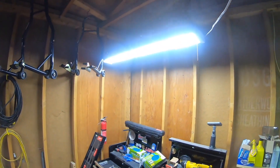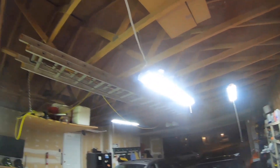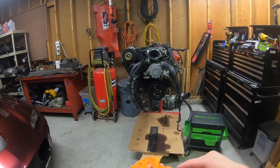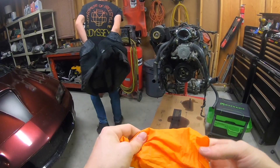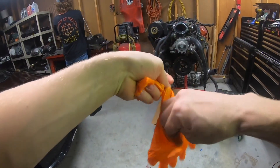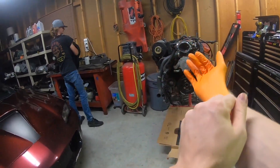Just stirring up the dust in the garage — you can see on the video there's hairs and particles flying around. Make sure you always have your proper PPE: safety goggles on.